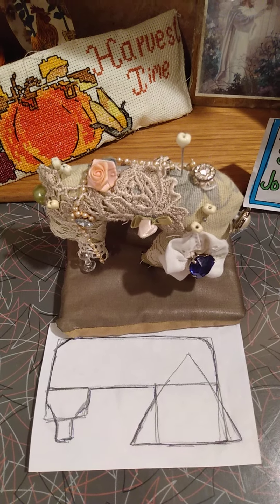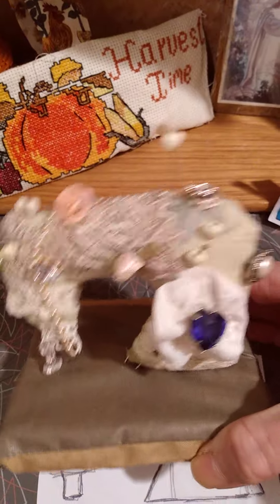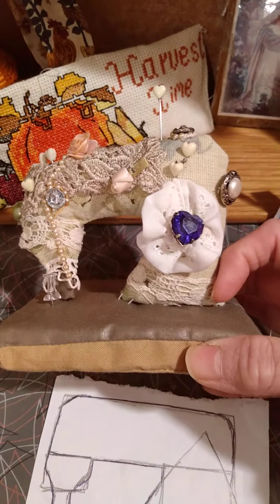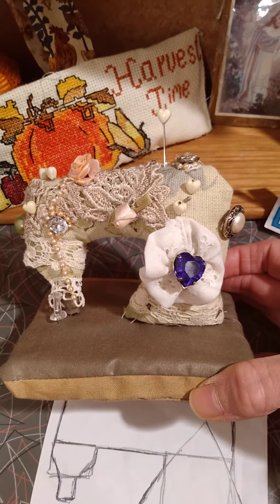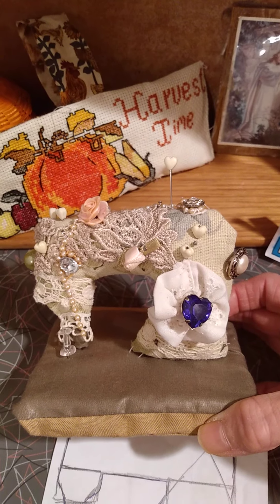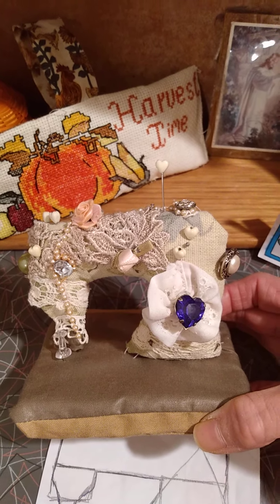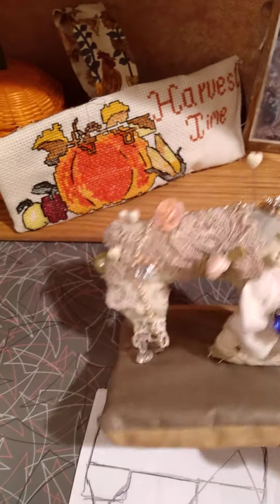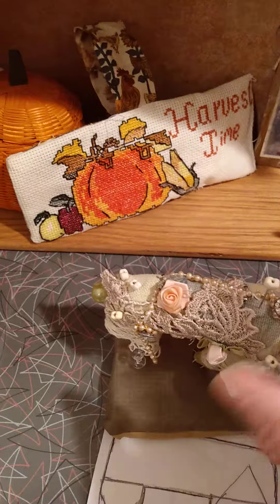Then I cut out two of them, one for the front and one for the back. I sewed them right sides facing together and then turned them. I left the bottom triangle part open so I could turn it to the right side, then I stuffed it with polyfill and sewed it closed.